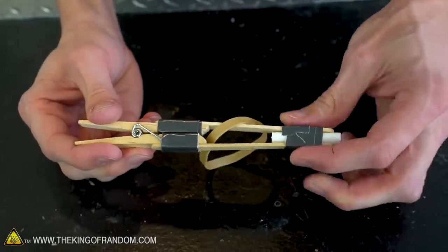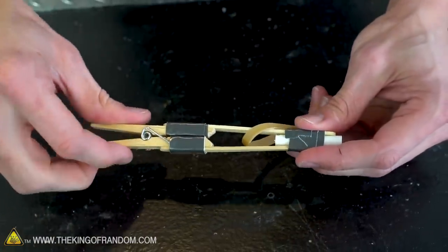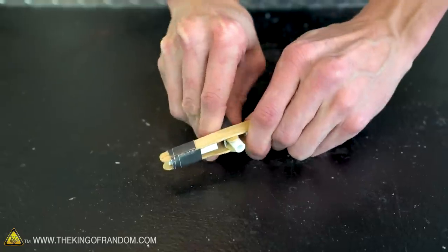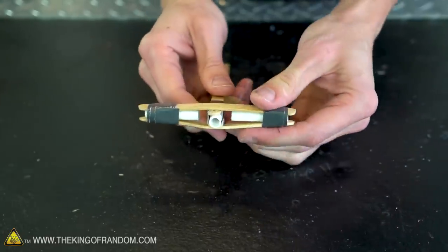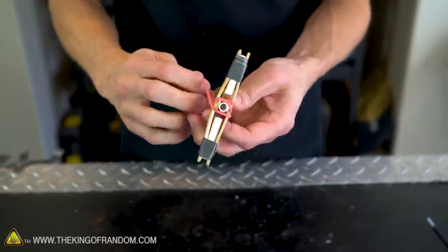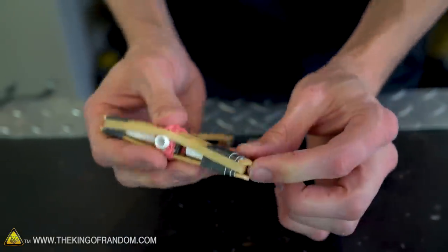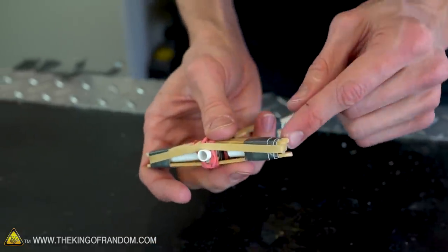With the ends of the popsicle sticks secured around the barrel of the pen, the clothespin can't open the same way it did before, but it should still be able to open enough to work as a firing mechanism. We now need to fit this end of the pen barrel and popsicle sticks in between the cross arm sticks — it's going to be a pretty tight fit and those sticks will need to flex quite a bit. Let's use our regular rubber band to secure the attachment point between the cross arm and the rest of the body. Take the wider rubber band and stretch it around the two ends of the cross arm — this is why we left a gap between the end of the pen and the end of the popsicle sticks; it will hold the wide rubber band securely in place.